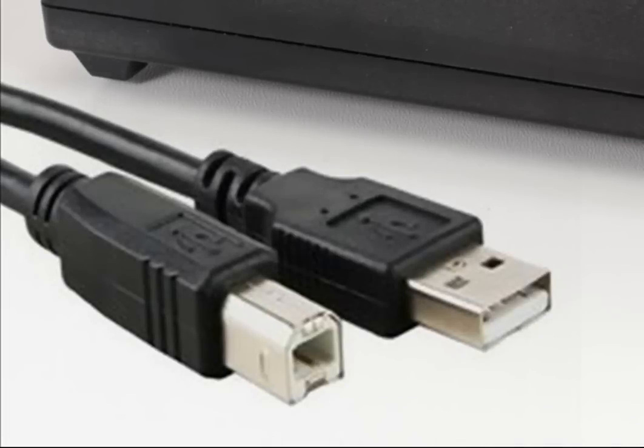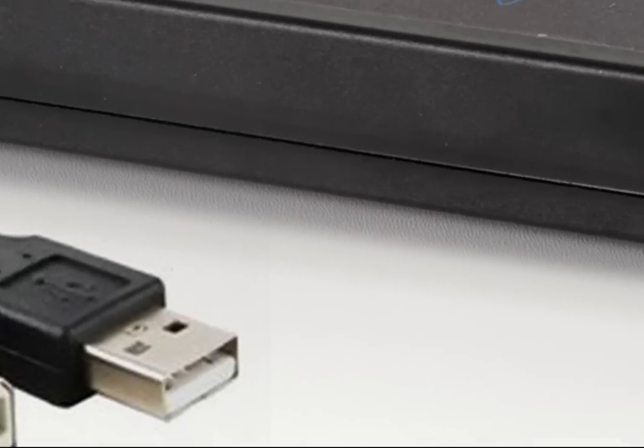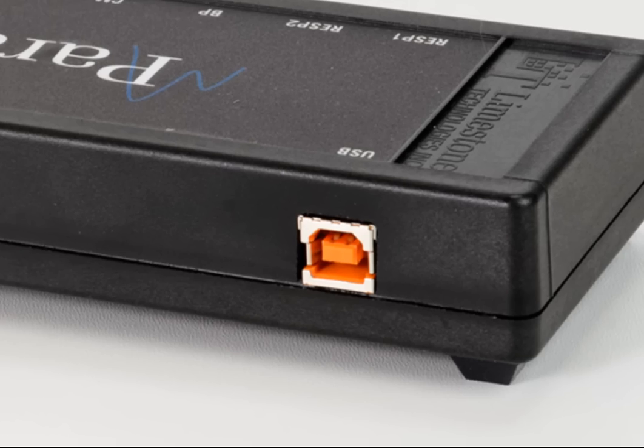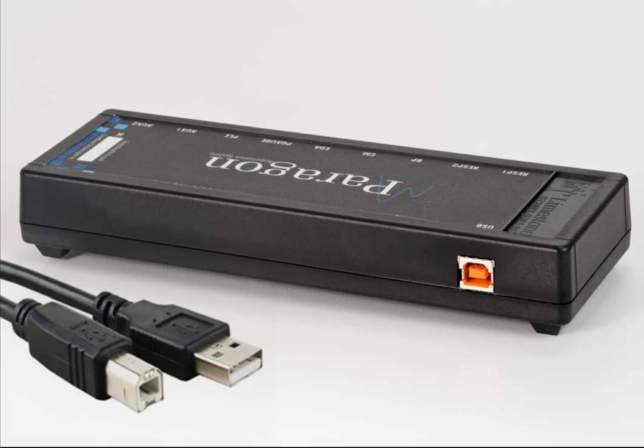For the communication interface, we chose a high-retention USB that provides a high-speed connection and requires a minimum of 5 pounds of force to disconnect from the instrument.